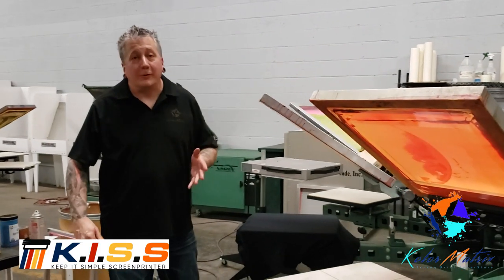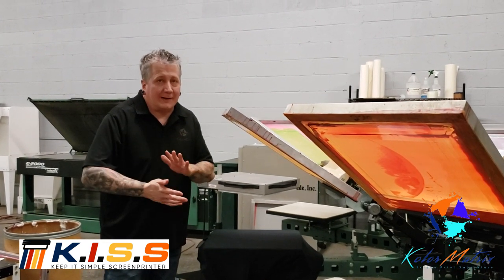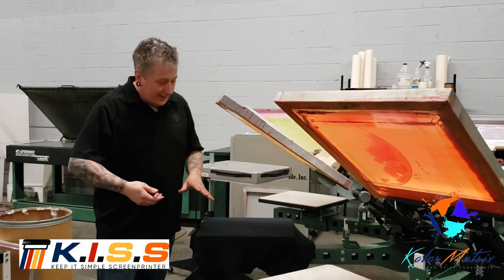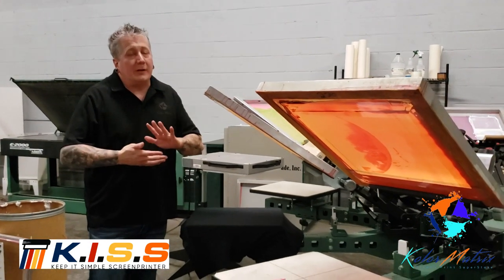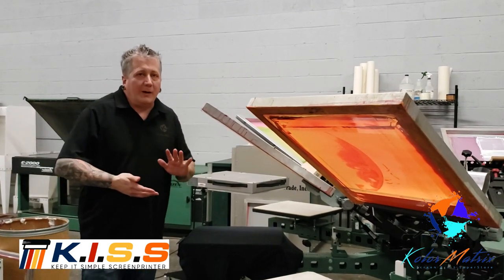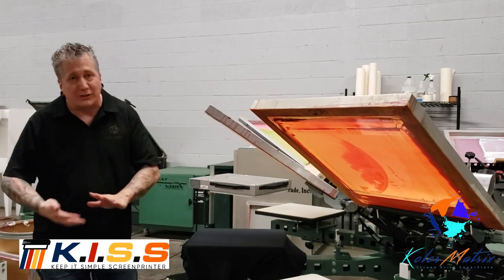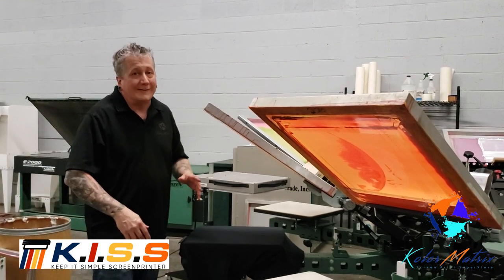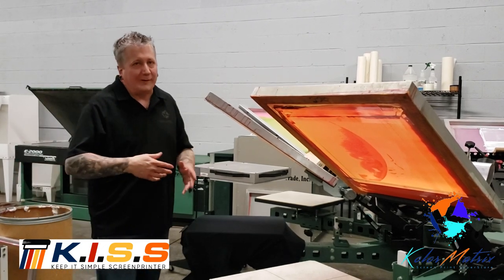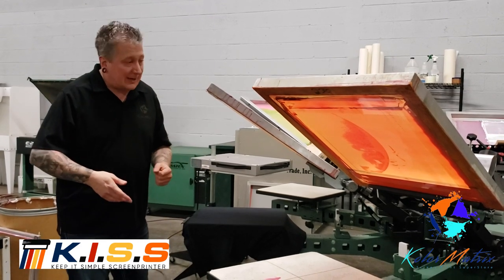Welcome to Keep It Simple Screen Printer. Today we are going to print the Pennywise design that we did in last weekend's 3-day Pro Screen Printing class. These screens were coated, exposed, and developed when they were set up on press. The off-contact was done, the mic registration, the job registration — all by students. 75% of the class had never screen printed before, so we are really proud of the results they achieved on this job.